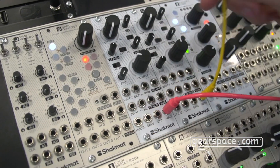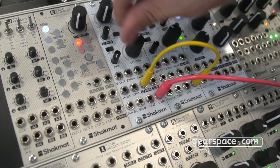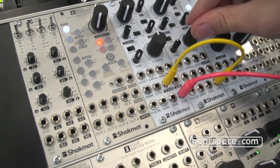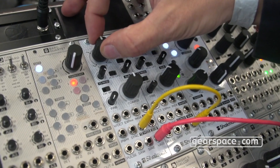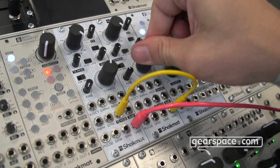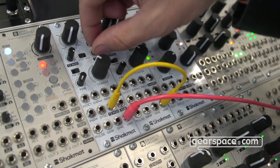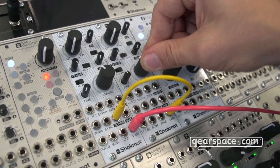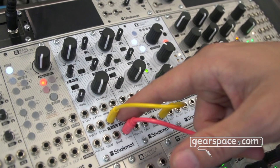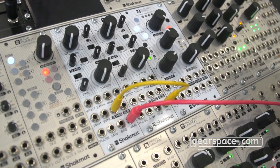Let's set the second VCO as a sine and go into the true zero input. As you can hear with two of them, you already get some very cool results. Since the carrier is also a variable waveshape, you can go really harsh with squares, or play in a DX7 style while keeping the pitch, using just two sines. As a bonus, there's also an index VCA on the true zero modulation, so you can simply send an envelope and do all your FM duties very easily with this new VCO.